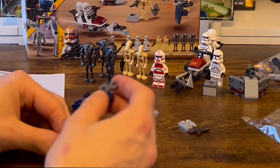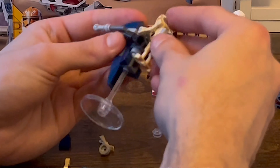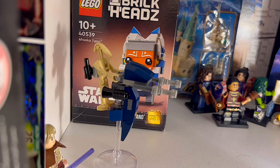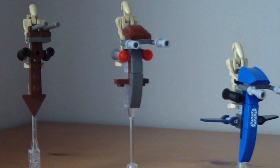Here we have the first of the Separatist builds, which is the Stap. I just think it's a classic Stap — the dark blue is more accurate than the previous bright blue versions. It's clearly a throwback to the first ever Stap that LEGO released; the design is almost identical, just a bit sleeker and a bit more modernised.